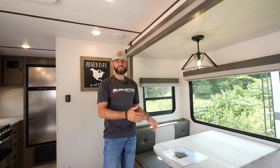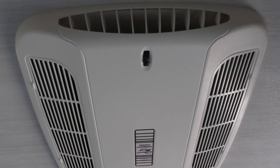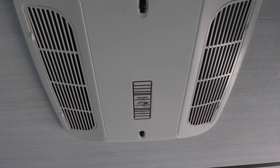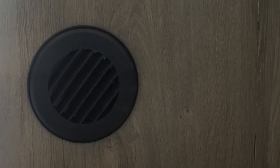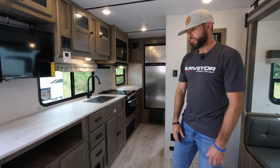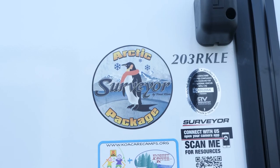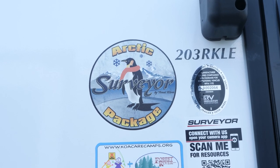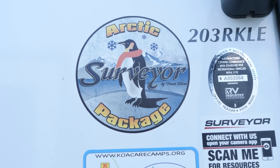We've got 82-inch ceiling height, which means taller slide outs — so when you're stepping into the dinette or sofa, it's going to be a lot more comfortable. We've got a 15,000 BTU AC standard. You also have ducted heat through the cabinetry, so you'll see no floor vents — ducted heat throughout. We also take it a step further with a dedicated duct to the underbelly, so when you're running that furnace, you're forcing air to the underbelly and keeping those tanks warm, which is very important if you want to extend that camping season.